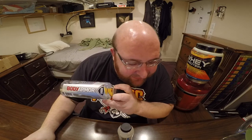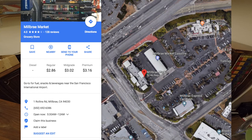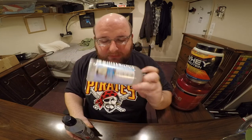The Body Armor water I got when I was in San Francisco on my trip a couple months ago, and it's from a gas station slash market store called Milbrea Market. This Body Armor water was $1.79. This Protein 2.0 water was $1.99.